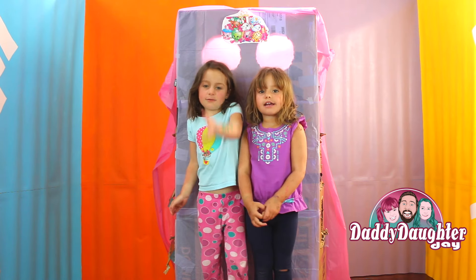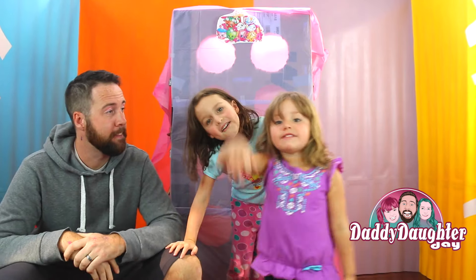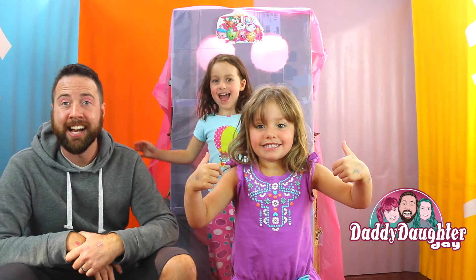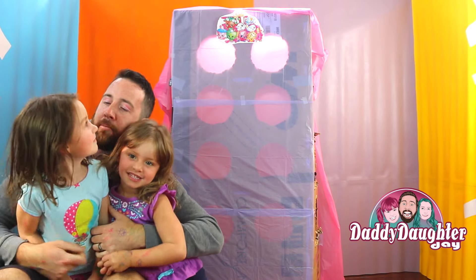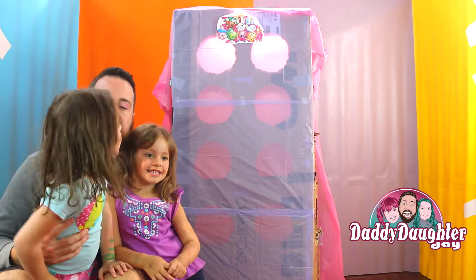Hi guys, today we're going to be doing Daddy's punch hole! We're going to punch all of these down and then we'll get all the Shopkins because we already had them. So there will be new Shopkins! What we've done here is we have created a Shopkins punch-out box and we're going to take turns. Behind this wonderful box are holes, and behind the holes are Shopkins. We're going to punch them out and see which Shopkins we get.